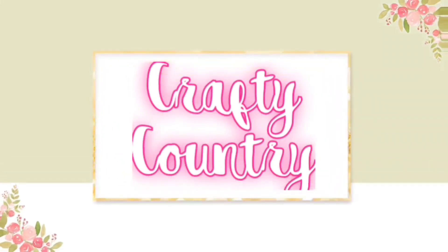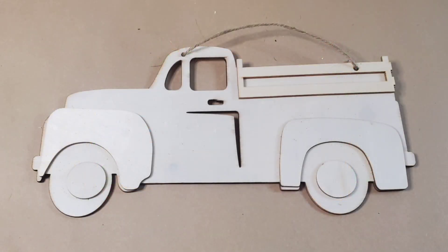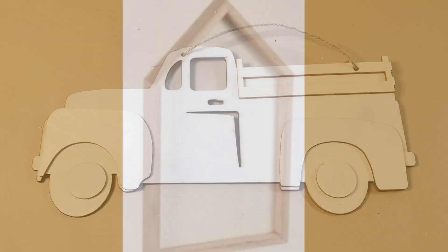Hey guys, my name is Christy and this is my Crafty Country. In today's video I'm going to be remaking one of these trucks and one of these house shadow boxes.